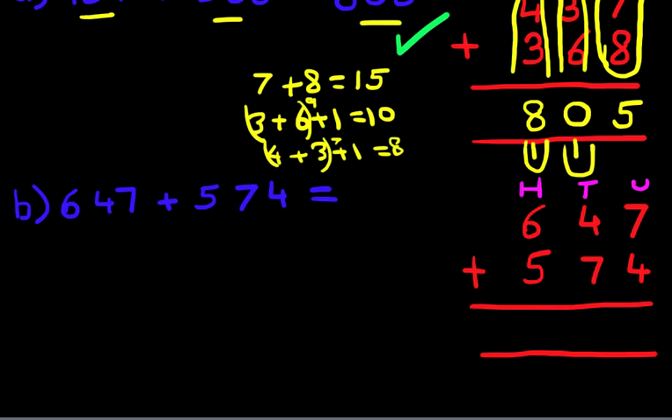The first thing we do is add the column on the right-hand side first. 7 plus 4 — that's 11. How do we write that down? We put 1 in the carry position and 1 in the units column.